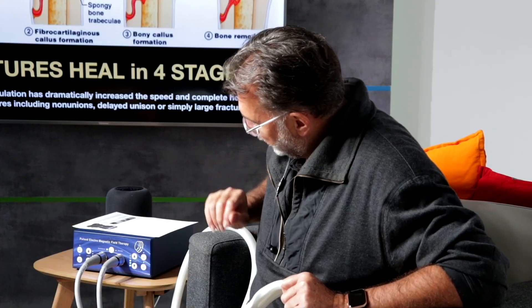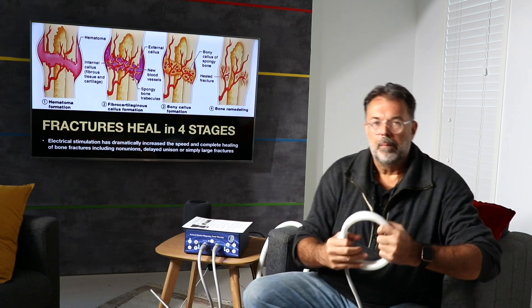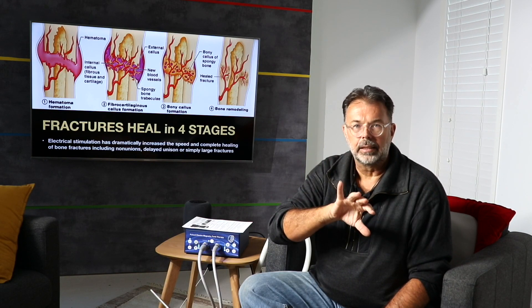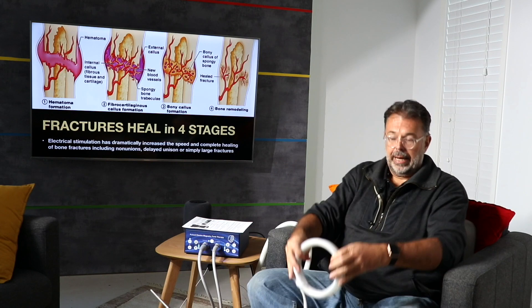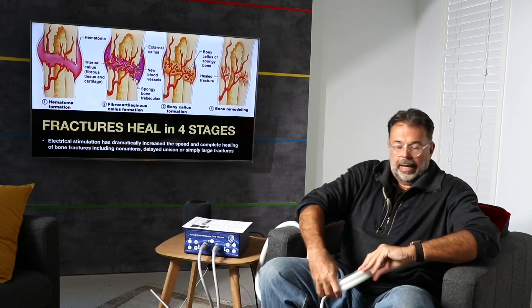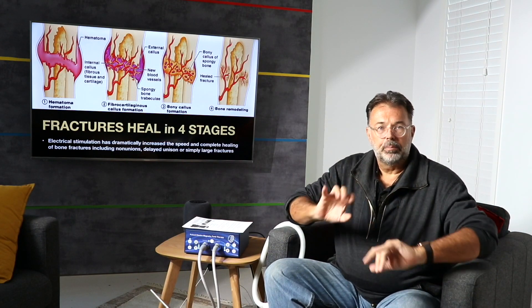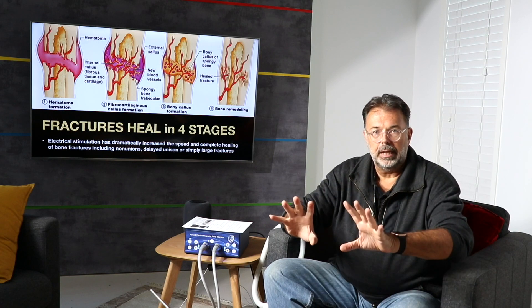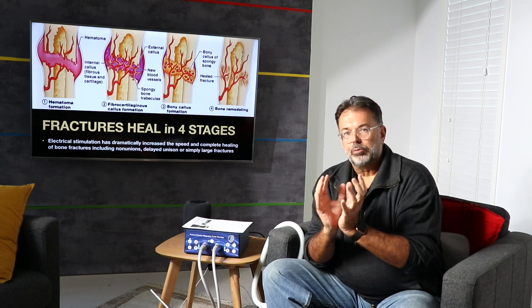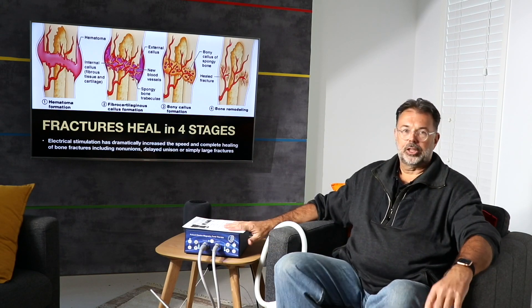I like the idea of 'boxing' — treating from all angles. For example, with the prostate: many males use it from the top, sit on the device to pulse from underneath, and put it at the back of the sacral to pulse from behind. That covers the whole prostate area from all sides. You want to do the same with a broken bone — treat from all sides to intensify that form of healing.